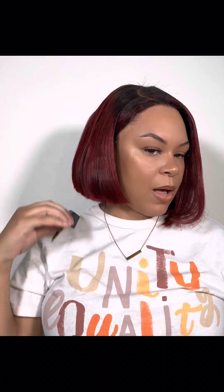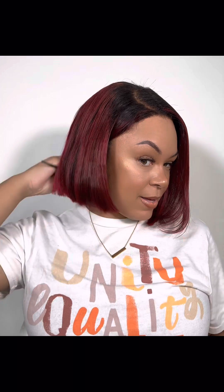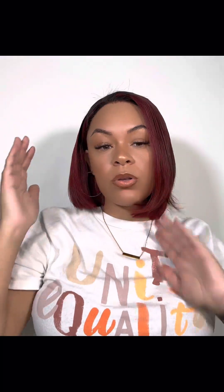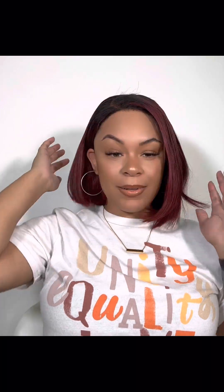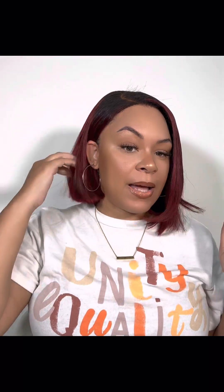I'm going to fix this side so you won't be able to see the track. This is a cute asymmetrical bob — look at that, so cute! This is human hair, so you can put curls in it, whatever you want. Throw some curls in there, throw it on, and go. So cute! You can throw some baby hairs on there and make it look all cute.